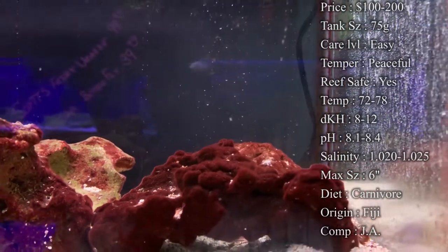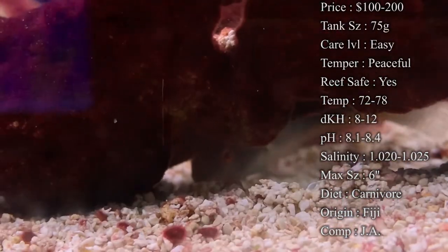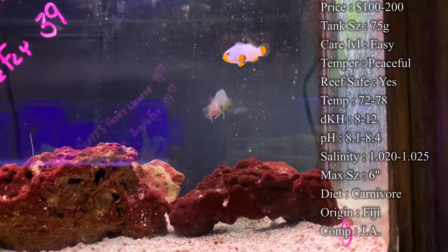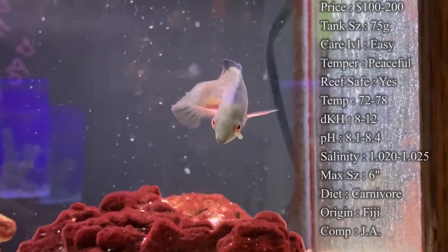Temperature — you want to keep it at 72 to 78. KH — 8 to 12. pH — 8.1 to 8.4. And your salinity — 1.020 to 1.025. Max size — they can get up to 6 inches, so once you finally get that max size they're pretty large. So you definitely want to make sure he has enough room to swim around.